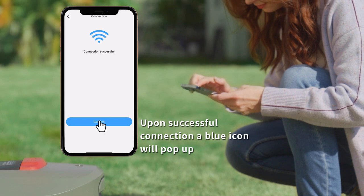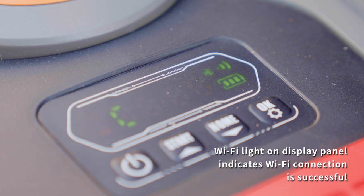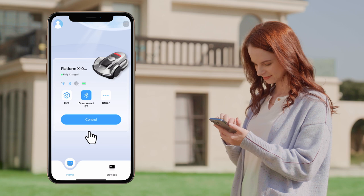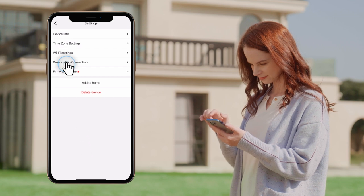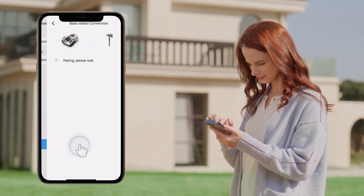Click Connect, and the machine will display a Wi-Fi connection animation. Check the display panel on your mower to see if Wi-Fi is successfully connected. Go back to your mower status page and click Control, then click the Settings button, then More Settings, and go to Devices Info. Click your device and start the base station connection.